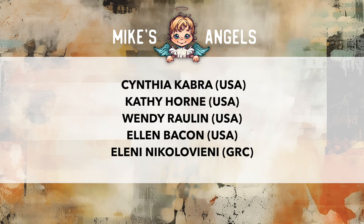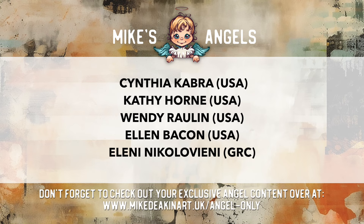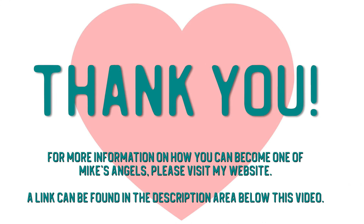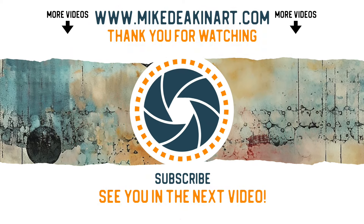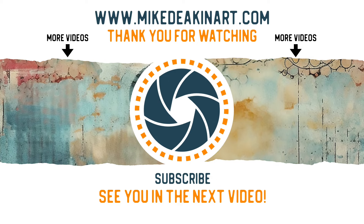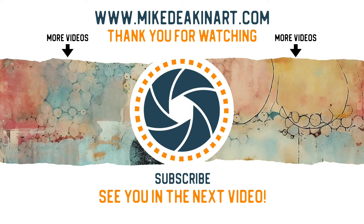I'd like to say a huge thank you to all of my angels, because without you these videos would not be possible. Don't forget you can access your exclusive angel-only content over on my website — there's a link in the description area below. Thank you.